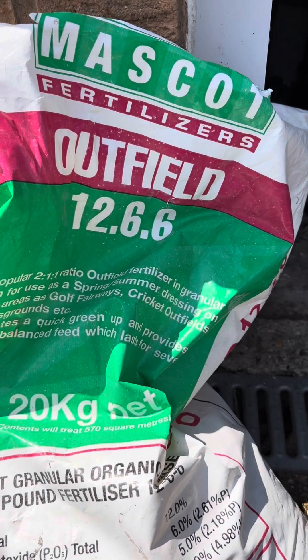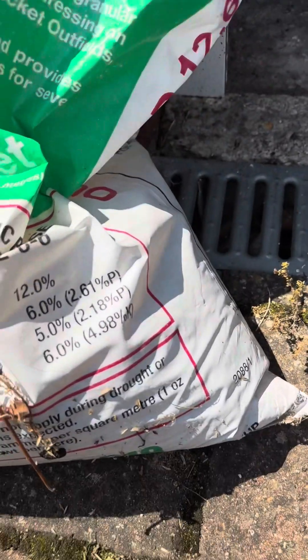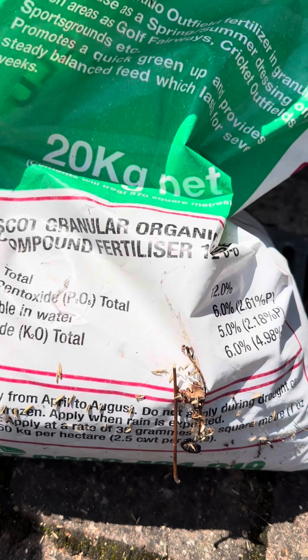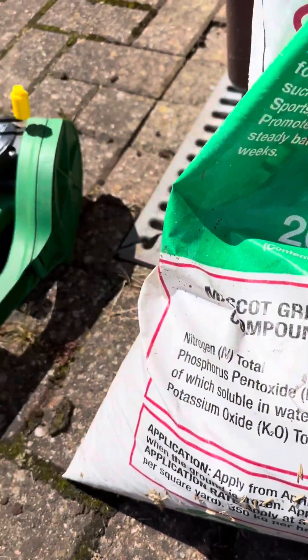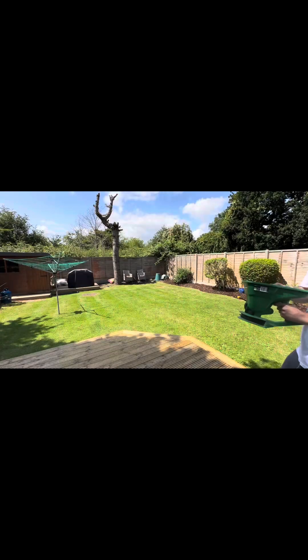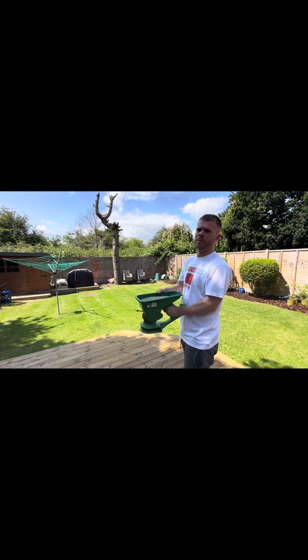This is what I've been using for the past few years on the back — Mascot fertilizers Outfield 12-6-6, as you can see. That's 12 nitrogen, 6 phosphorus, and 6 potassium. I'm using my little spreader — I've filled it up and put a little bit on the front already.